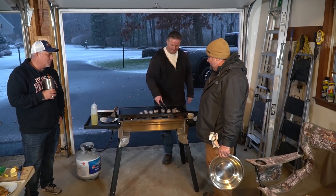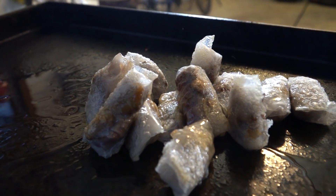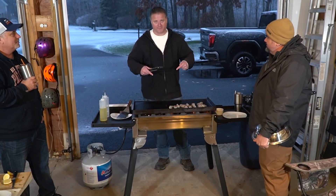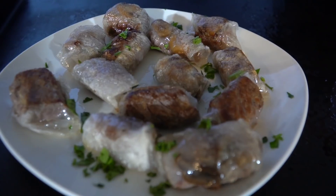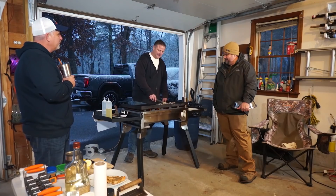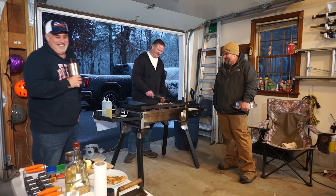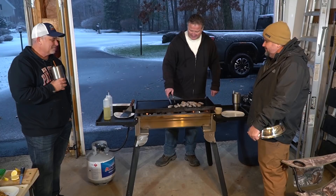Nate's throwing down our second Christmas app: Beef Wellington on the griddle. He's never had Beef Wellington before — the puff pastry with the beef in the middle. It's beef tenderloin, filet mignon, in a puff pastry. Because of the way he's doing it, he only had to spend about 20 bucks.